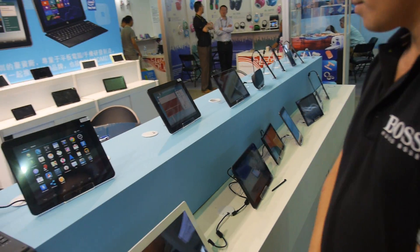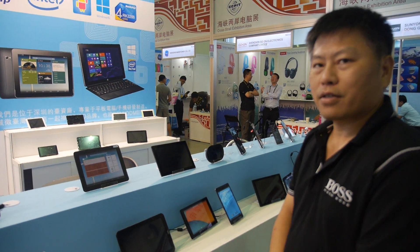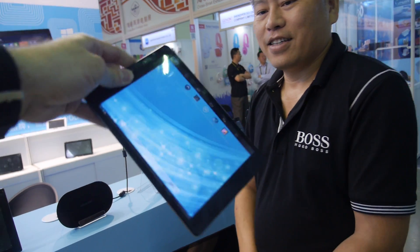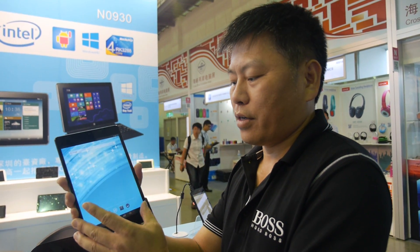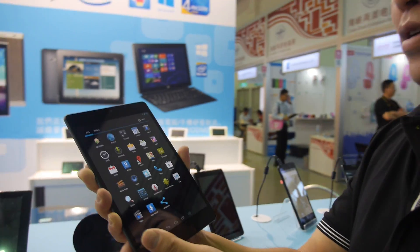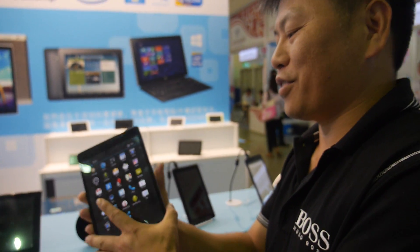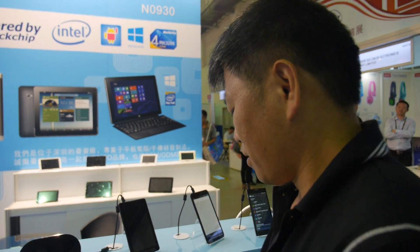There's already a big demand and online buzz for Pippo products. It started in China, but now worldwide, many fans are reaching out. The products are famous because of their very high specs, discussed across many forums and blogs globally.